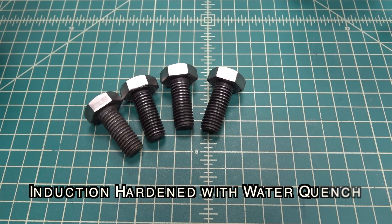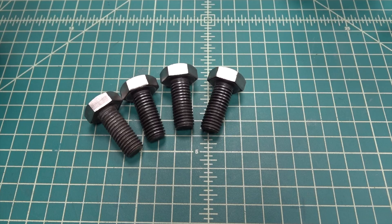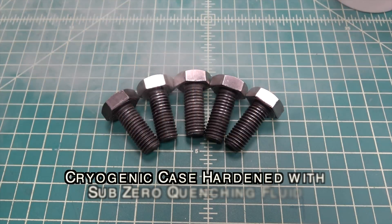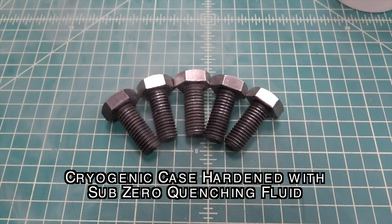I'm going to heat up one to temperature with the induction heater and then quench it in warm water. The next bolt will be hardened using the case hardening compound. The last two bolts will be hardened with a process known as cryogenic hardening.